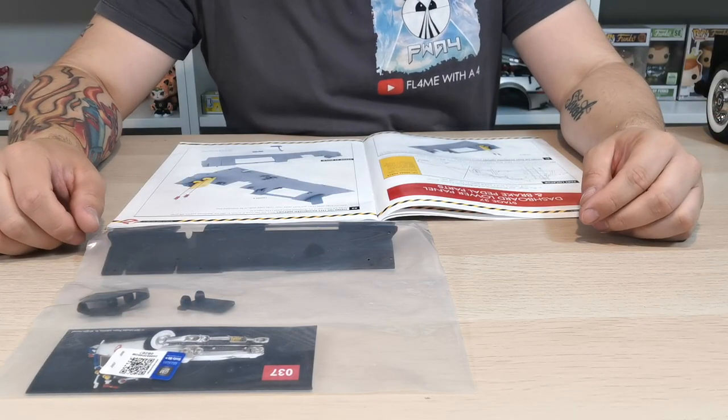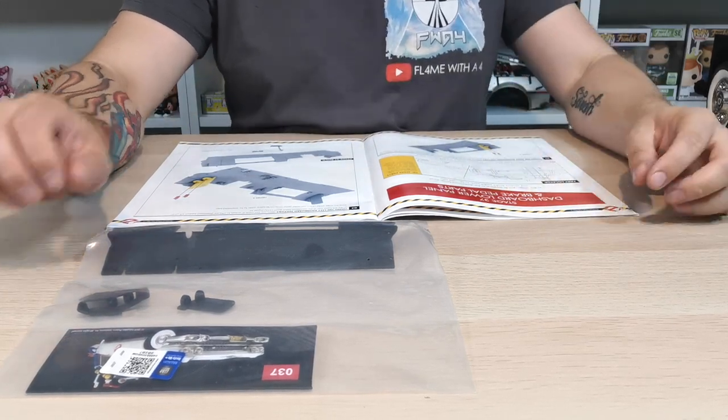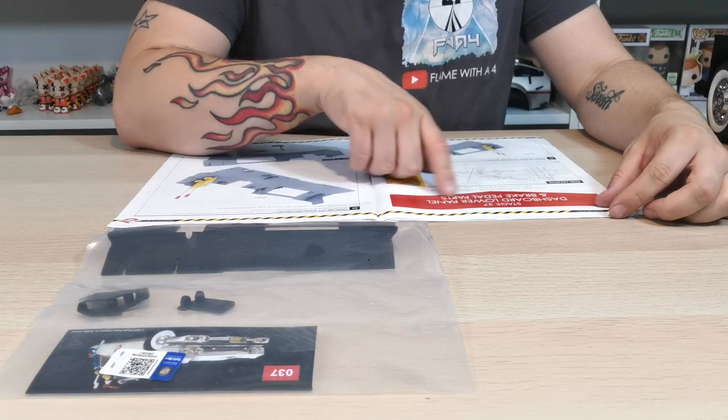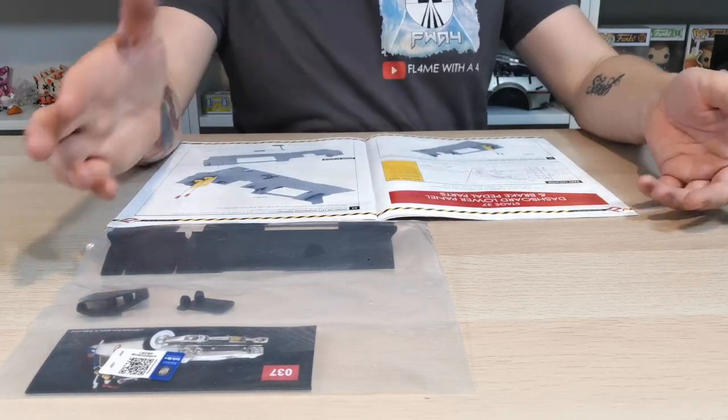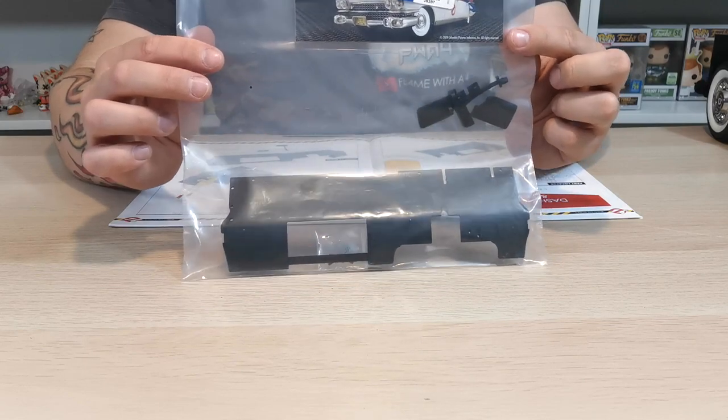What's up guys and welcome to my channel Flame Over 4. In this video we're going to be doing stage 37 of the dashboard lower panel and the brake pedal part. I'm just gonna go grab these out the bag so this is what they should look like.